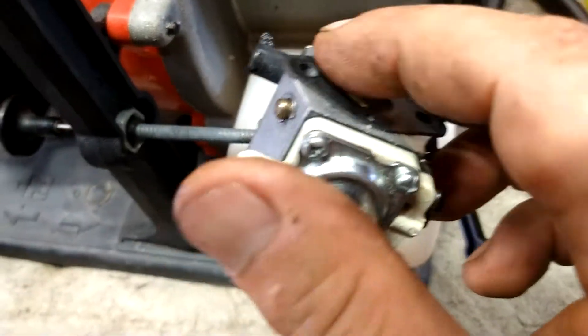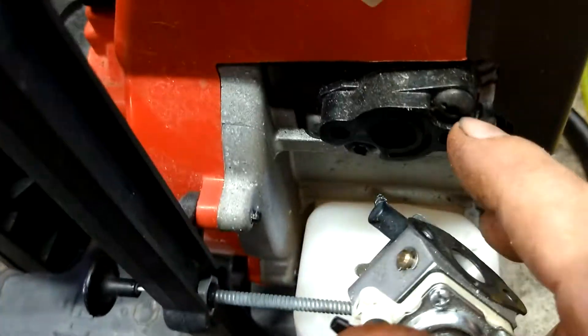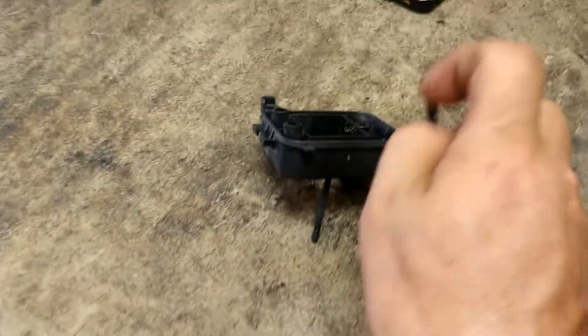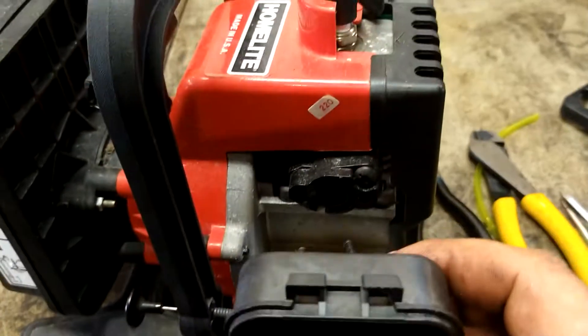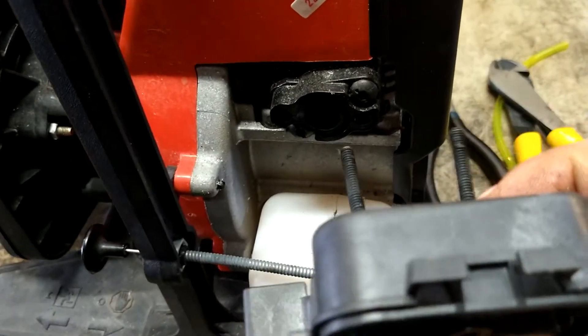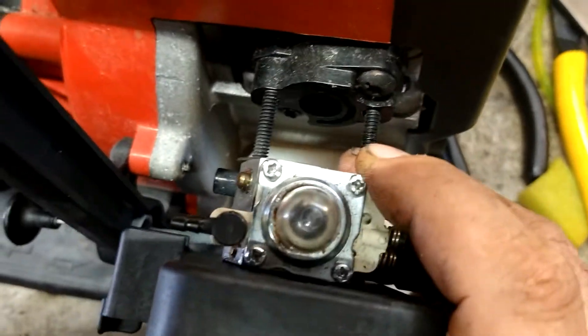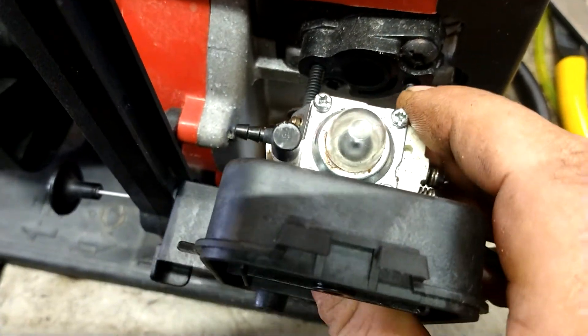Make sure the gasket is on this side of the carburetor, or at least still stuck on the engine. We're going to take the air filter assembly and push it back on the carburetor. Make sure the gasket is on the back of the carburetor and bolt it back down, just like this.